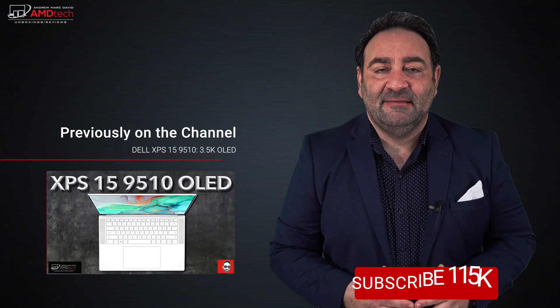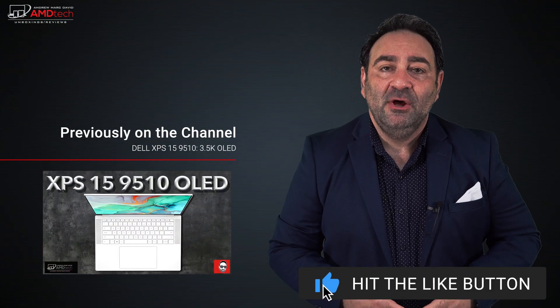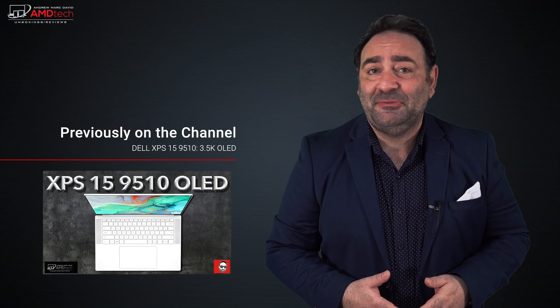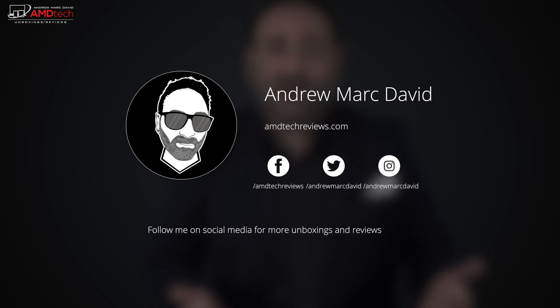Please hit the like button, subscribe, and share this video. Leave a comment below — let me know how I'm doing, or if there's a device you think I should review. You can also find me on Facebook, Twitter, Instagram, and my website at AMDTechReviews.com. Until next time, this is Andrew from AMD Tech — see ya!